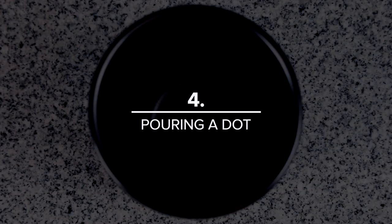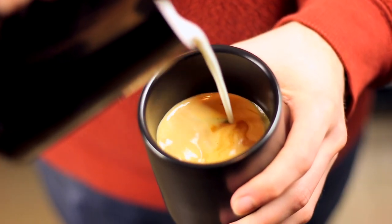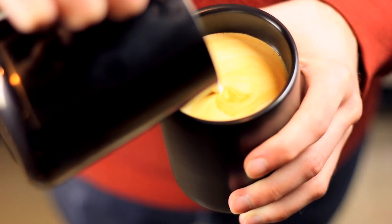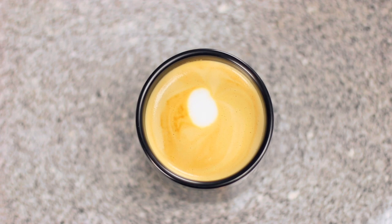Today we'll just pour a simple dot. You'll start by pouring the milk from 4 to 5 inches above the surface of the espresso to mix in the milk and keep everything at a consistent brown color. When the cup is just about full, lower the pitcher right down to the surface of the milk, dead center in the cup. You should see your foam spill out onto the surface, creating a white dot. If so, congrats — you just steamed great milk and created the simplest form of latte art.